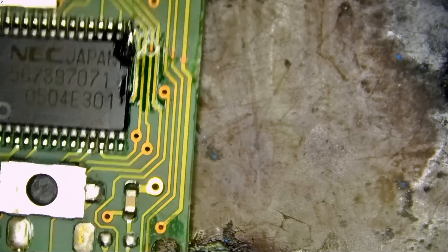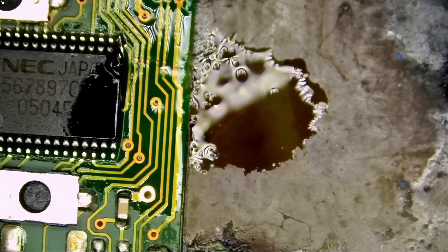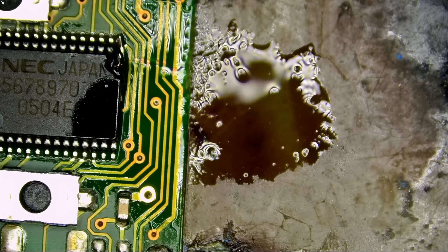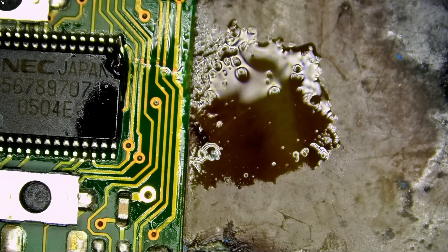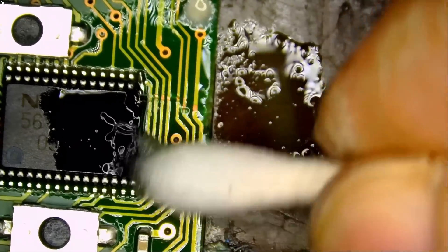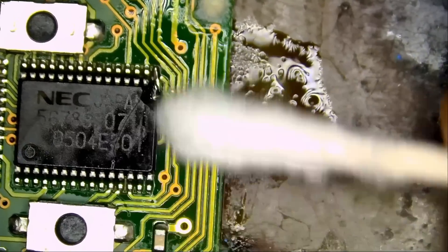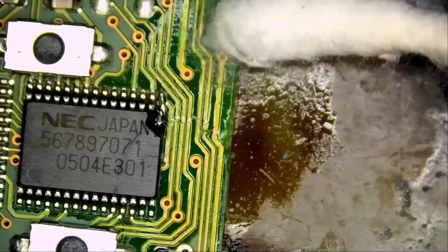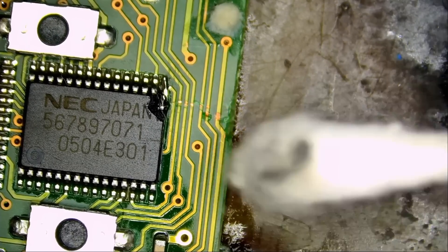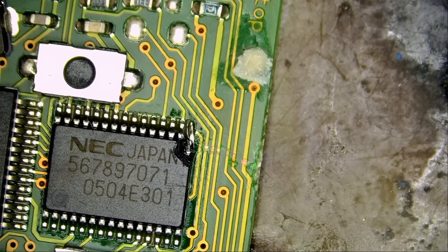I do not have my fume extractor on. It's only one pin — how bad can it be? But just for one second I inhaled the smoke. Not good. Even if it's for one second, turn the fume extractor on. I should lead by example and I failed. But I do have a purifier in the room, good for 3,000 square feet, and the room here is about 16 by 16 — so the purifier is big enough to filter out the whole warehouse.